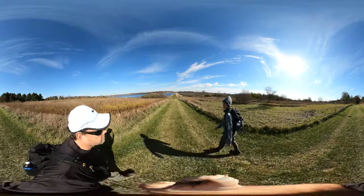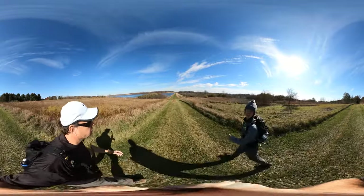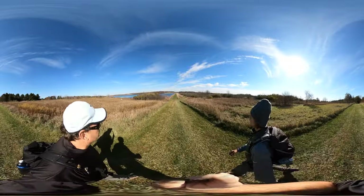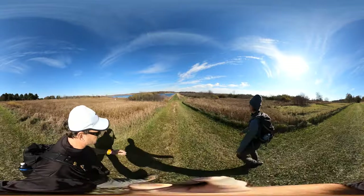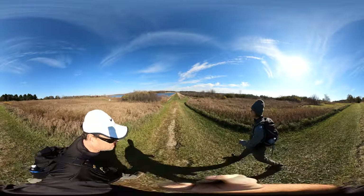We're gonna have to be careful because hunting is allowed right now, so we've got to make sure we stay on our trails. And it looks like right here is a split between our trail and the hunting area. I wonder what they hunt over here.